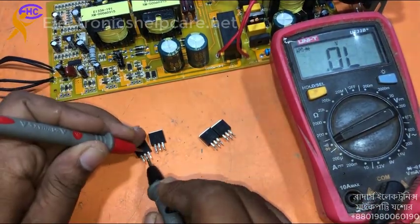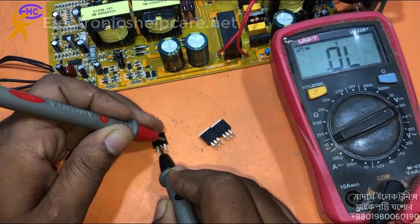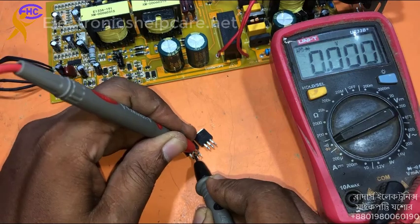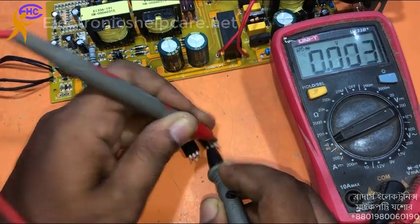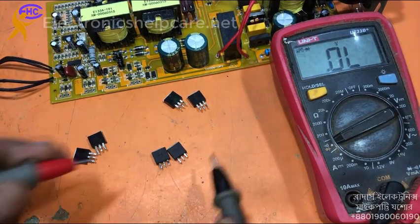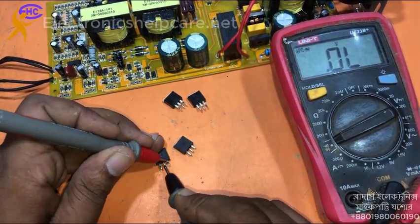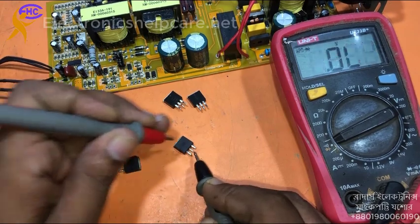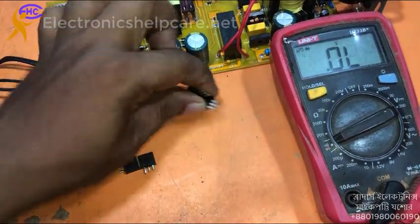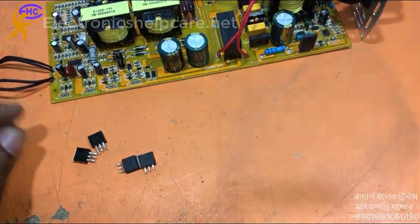Continuing checking — this one okay, this one okay, this one has a problem, this one has a problem. Maybe the other three are okay. Let's proceed to take them out.